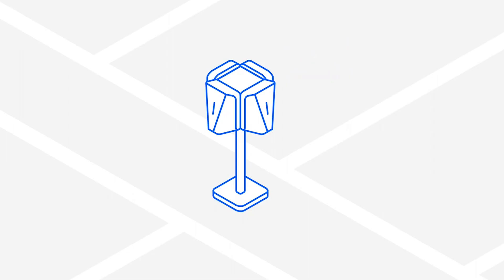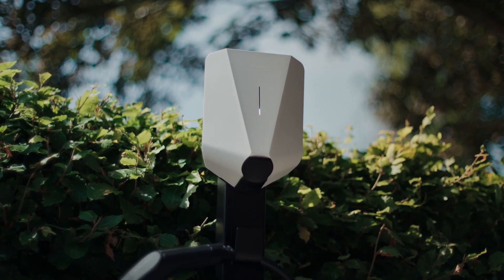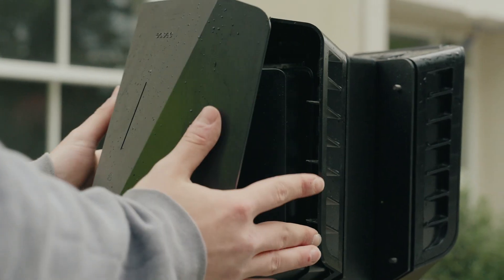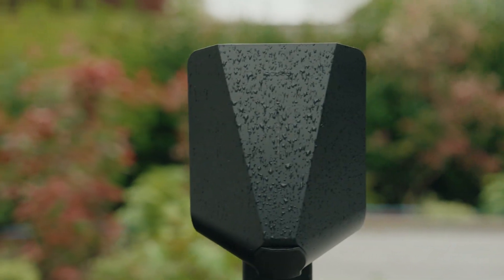Here's the scalability feature I teased earlier. This charger is modular, so you can start small and grow larger later on. Need one charger today and 10 by next year? Not a problem — you don't need to rip everything out and start again. It's kind of like building Lego, but instead of stepping onto it, you step into future-proof infrastructure. And for installers, the process is efficient and tidy, which means lower install times and fewer site disruptions.